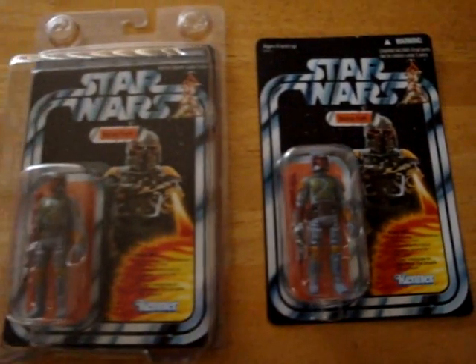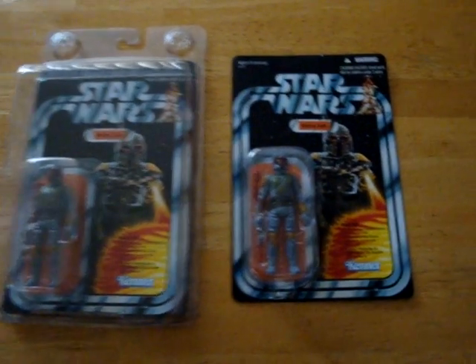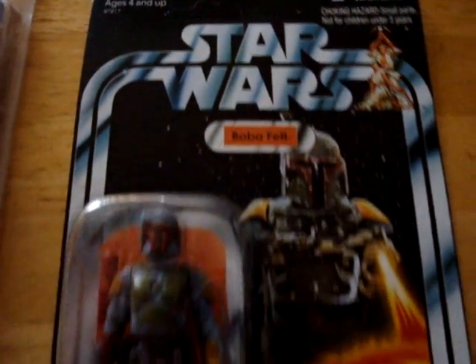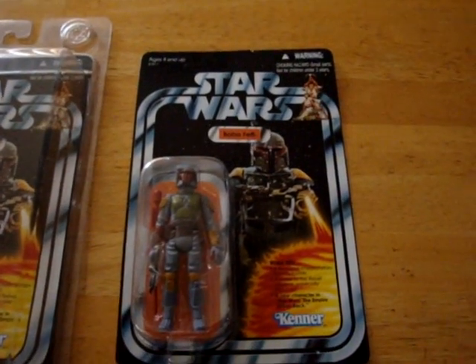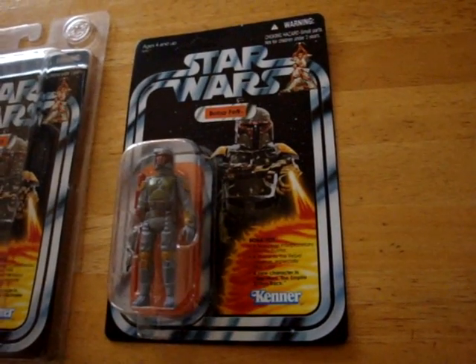I've picked up two of these. I'm going to keep one in the packaging and I'll open the other one. I think overseas these are a mail-away figure, but in Australia you can get them from Toys R Us exclusively.